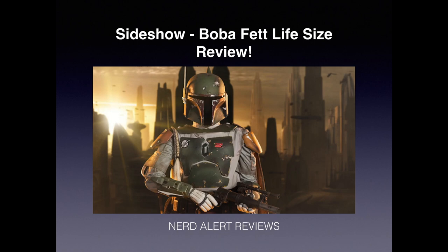Hey guys, welcome back to Nerd Alert Reviews. I haven't posted a review in a very long time, so I thought I would do the Boba Fett Life Size by Sideshow — yes, the Life Size. I just got it and set it up. It's an amazing piece. I'm going to go over as much detail as I can so that you're well aware of what you're getting yourself into. It's a very expensive item and if you're going to spend this kind of money, I hope that you do it for the right reasons.